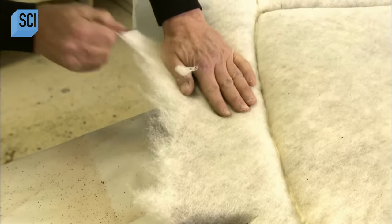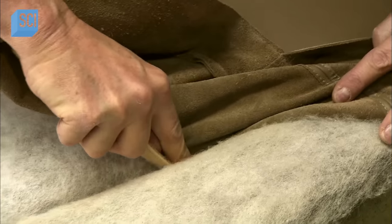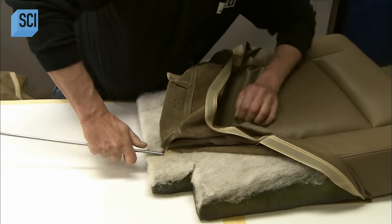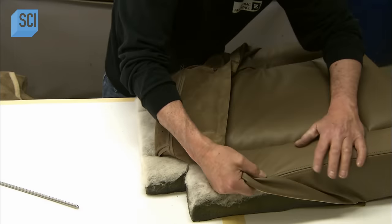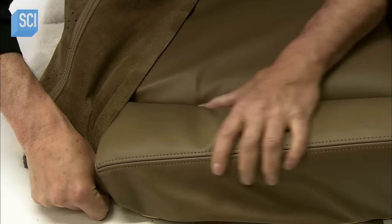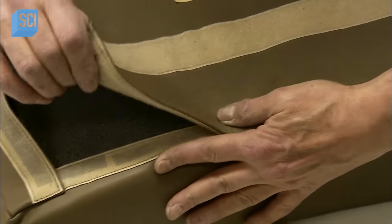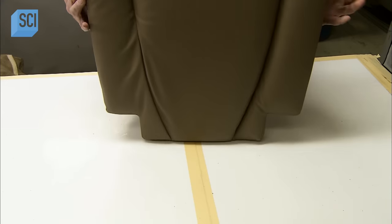They tear the perimeter of the batting to thin it out. Finally, it's time to dress the cushions in their covers. Workers use a metal rod to help push the leather deep into the creases without bunching up. Velcro strips on the cover adhere to the Velcro strips inside the creases. The covers also have Velcro closures, and certain cushions have Velcro strips on the bottom which attach to the seat structure.